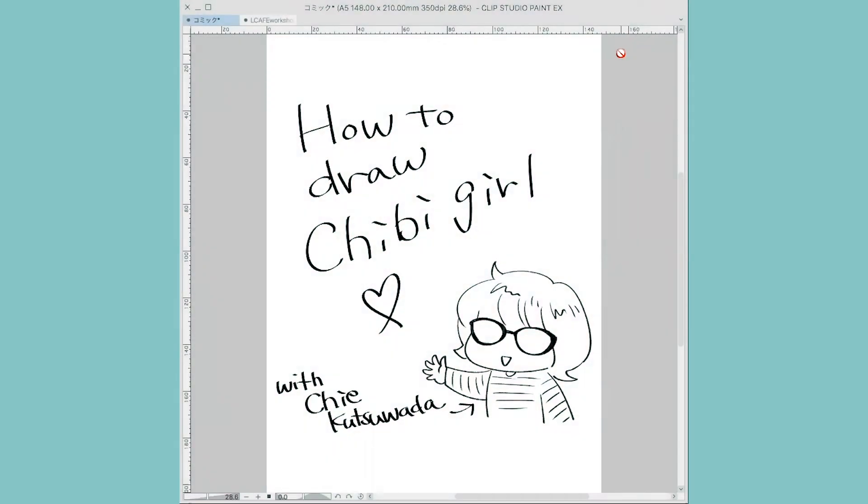Hi, my name is Chiyuk Tswada. I'm from Japan and at the moment I live and work as a professional artist in Brighton. Today I'm going to tell you how to draw chibi girl.